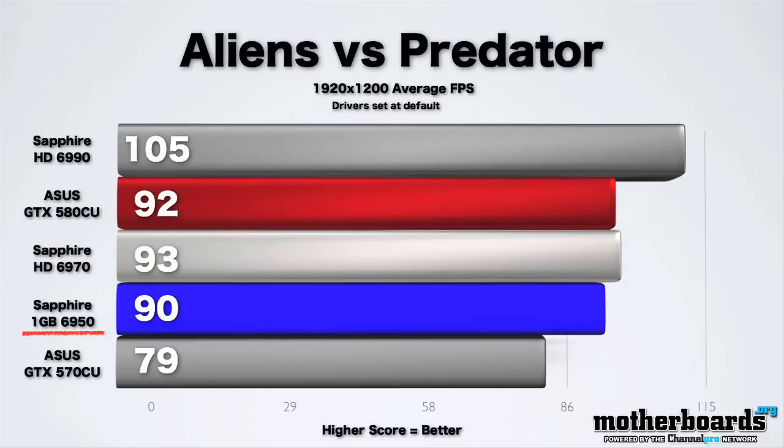This card is running pretty much neck and neck with the GTX 560 from NVIDIA. The card features lots of great features — Eyefinity support, DirectX 11, all kinds of great stuff. It runs actually pretty cool, not running really hot, and it's pretty quiet as well. This card is coming to market at about $229, and you can click the link below to buy it through Newegg right now.